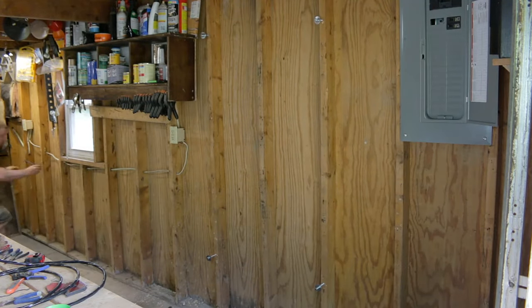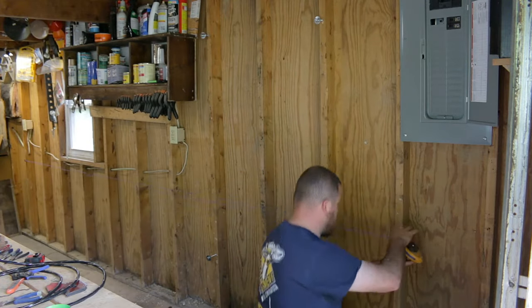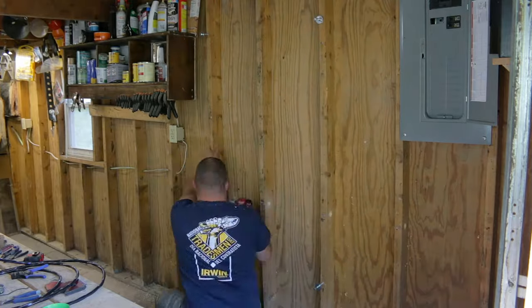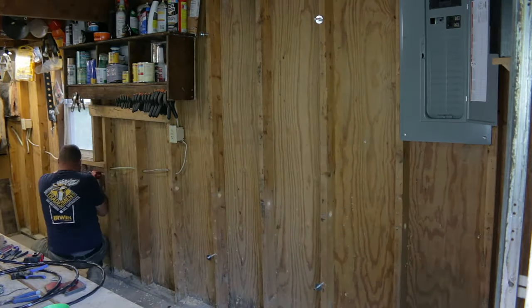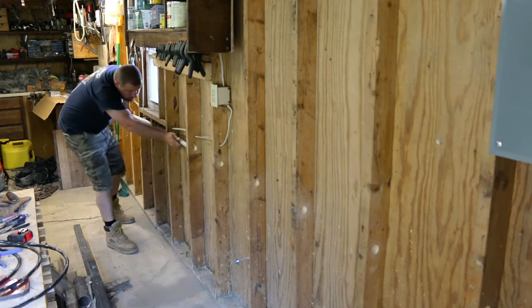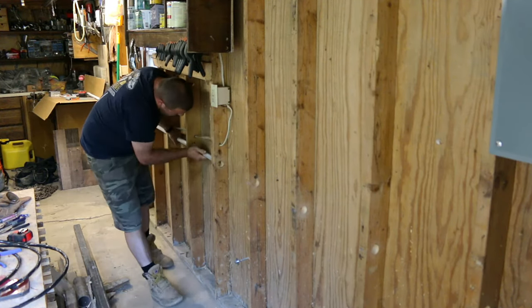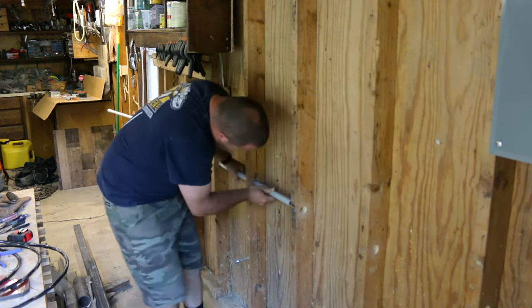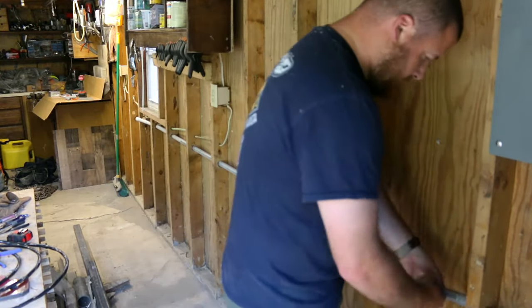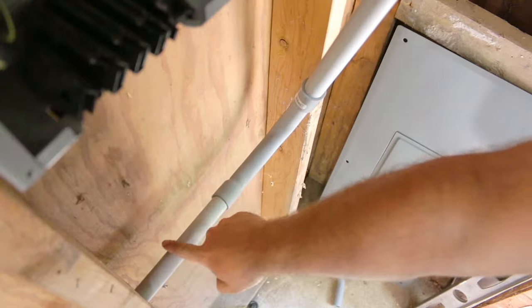We can get our string line set up from one end to the other so we have a nice even hole set all the way through our studs for the conduit to fit into. What I'm doing is just slipping that conduit through the wall studs. We used an inch and a quarter auger bit to drill them out, and it's got a little bit of play to it so it's easier to slip in.